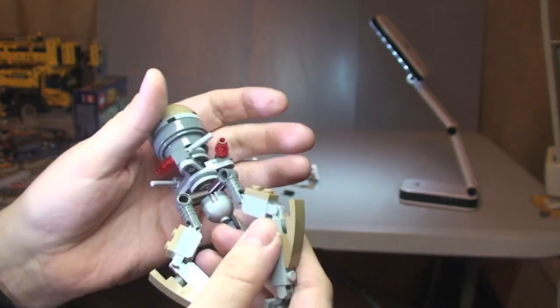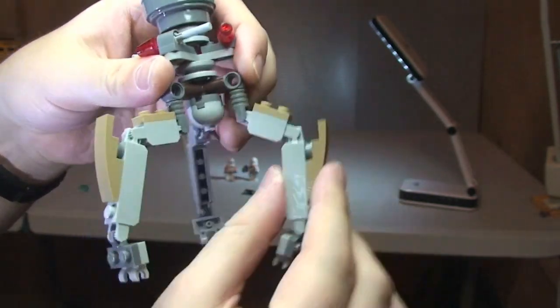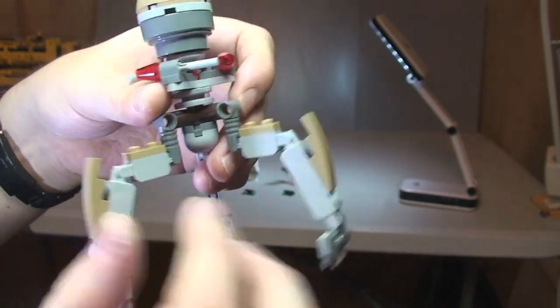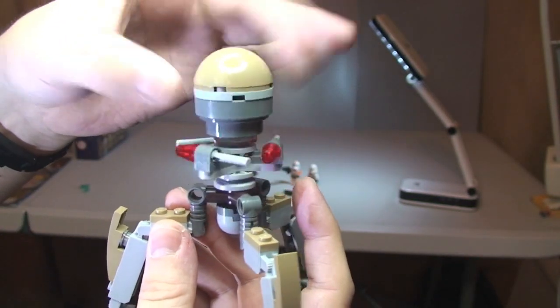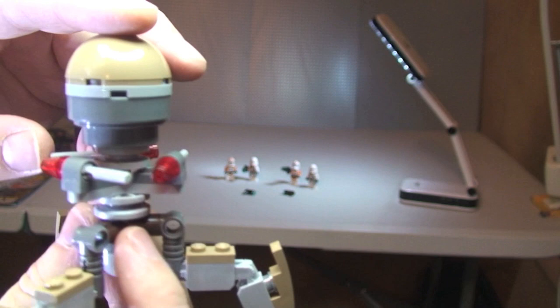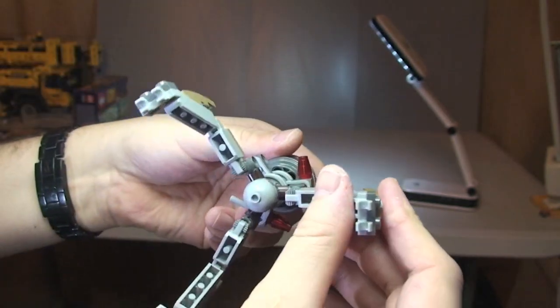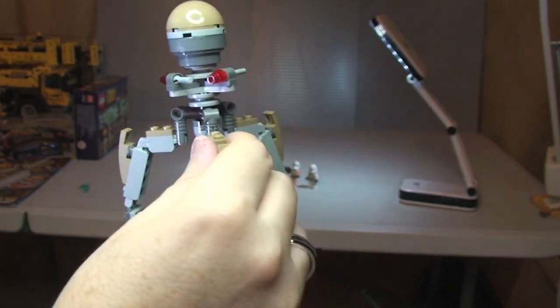Now we have our Tri Droid — tri because it's got three poseable legs on it. All three legs move on hinge pieces. The main top headpiece spins, and it comes with three flick fire missiles. Firing one of those — there it goes. There's not much more to say about this, to be perfectly honest. It's very basic, but like I said the main feature of this set is absolutely the minifigures.